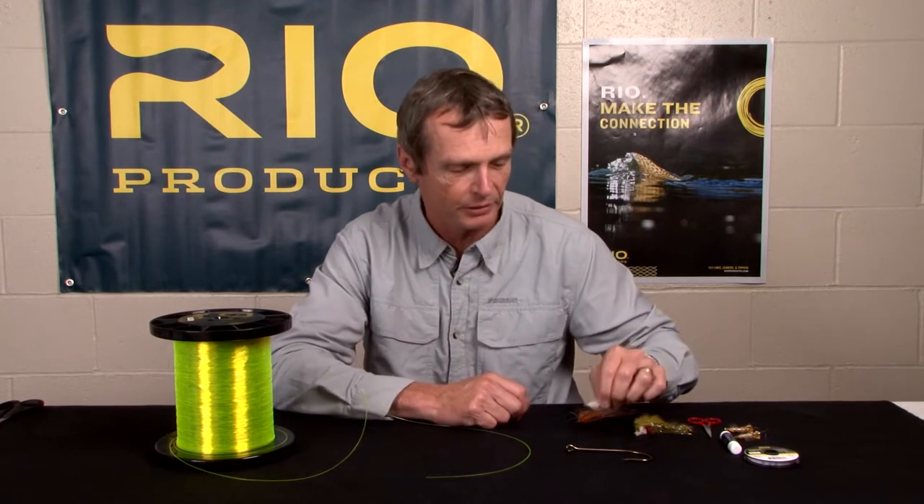The non-slip loop knot is an excellent knot for attaching a fly to a tippet, particularly good for larger flies and slightly heavier tippet materials. I like this knot for steelhead flies, trout streamers, and saltwater flies. It's a great knot for larger flies and stiffer tippet materials, and it's a very easy knot to tie.